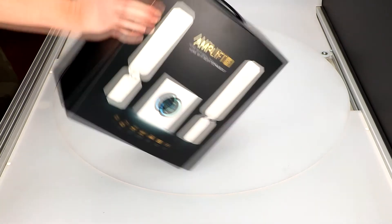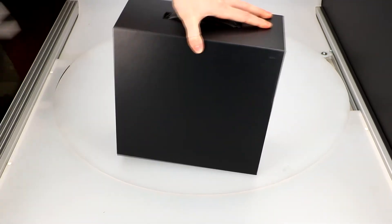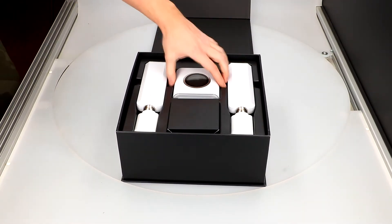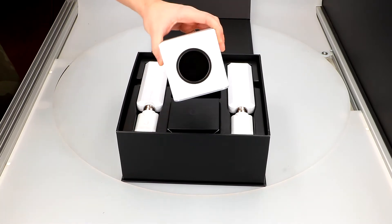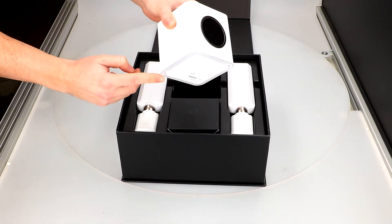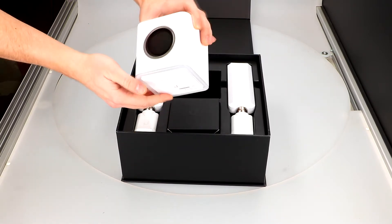I'll start with a quick unboxing to see what we have inside the package. The Amplifi set includes a modern router with a great design, equipped with a touchscreen display and LED backlight, which looks very nice.